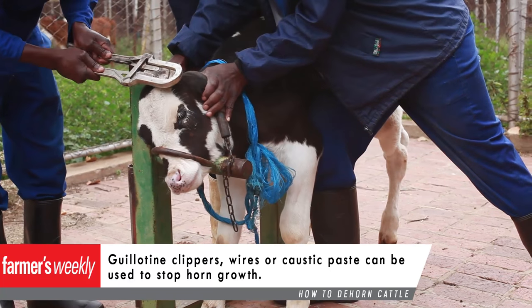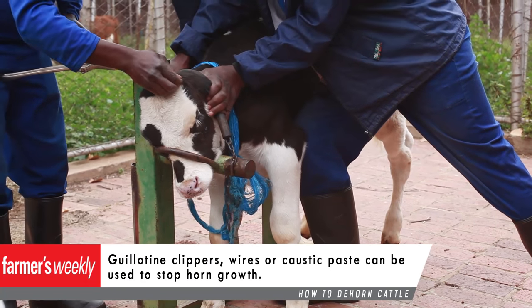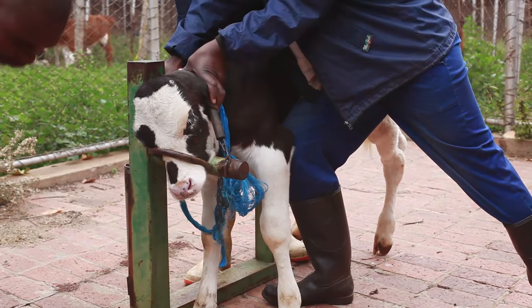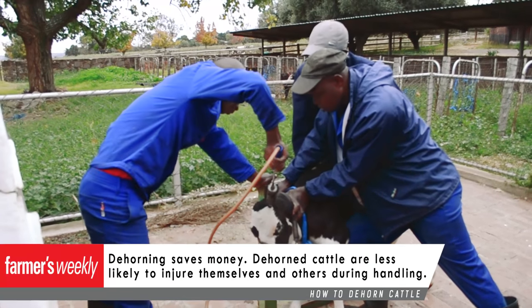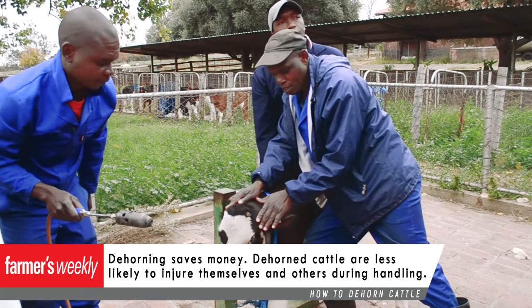Guillotine clippers, wires, and caustic paste can be used to stop horn growth. With the hot iron method, burn the horn-forming tissue at the base of the horn bud with the dehorning iron heated by gas or fire.